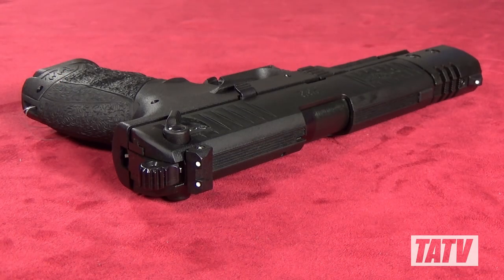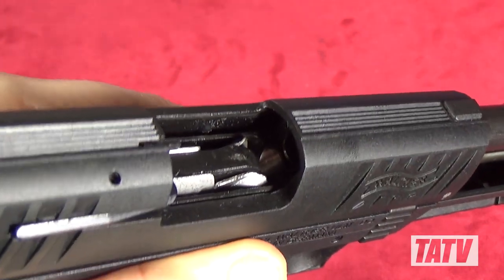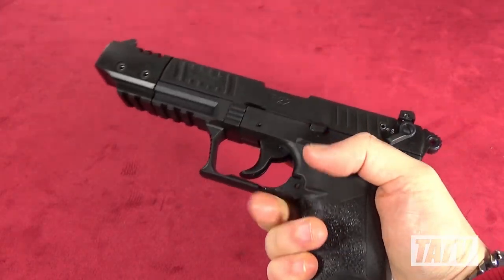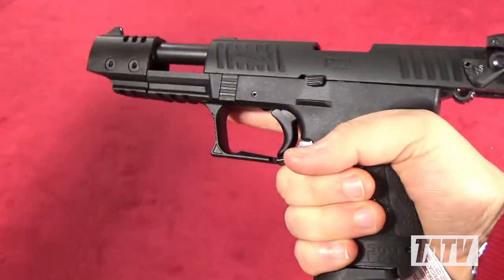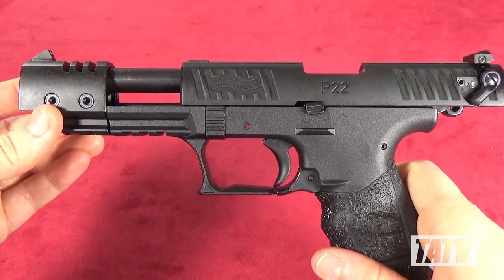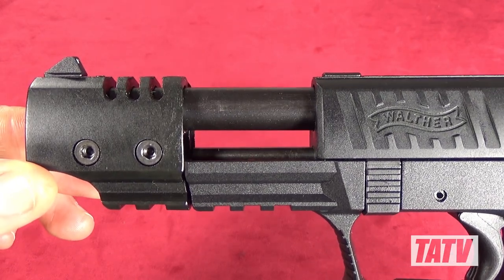Like pretty much everything Walther makes, the P22Q Target is a thing of beauty. Designed from the ground up specifically for the .22 long rifle cartridge, this is a gorgeous compact pistol measuring in at 7.8 inches long. The extended barrel and faux compensator help add enough length to not only improve accuracy, but also ensure it complies with Canadian barrel length regulations, in a way that only enhances the sleek styling of the gun. Beneath that same barrel you'll also find a Picatinny rail allowing for the attachment of a laser sight or flashlight.